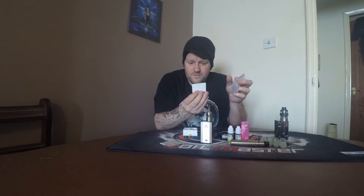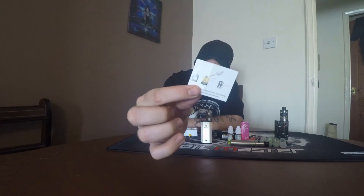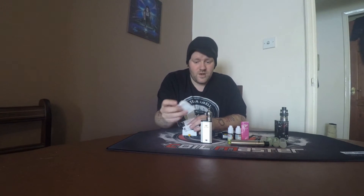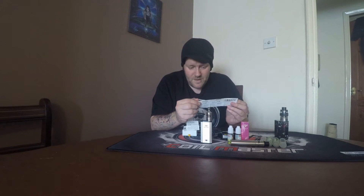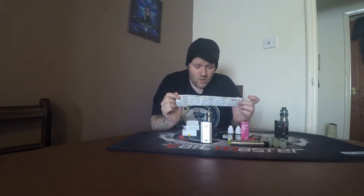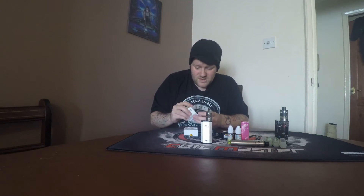Always handy to have a spare glass tube because they're easy enough to break — though harder to break with the cover. You'll obviously get your warranty card and instructions on how to fill the tank. Pretty standard stuff, handy for the novice. It does come in different languages on your manual, so all the standard stuff in the box.